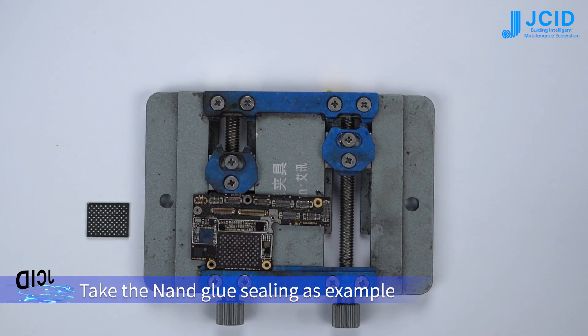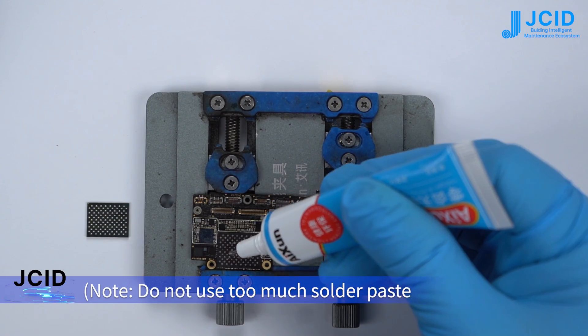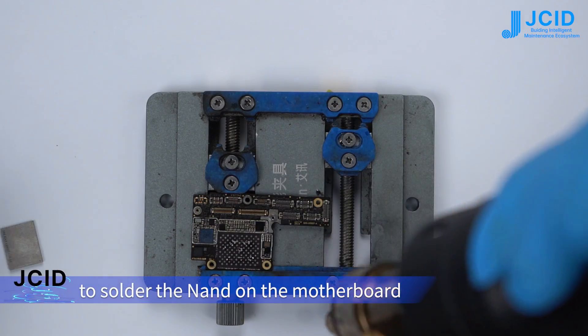Operation Guide: Taking the NAND grease sealant as an example. Do not use too much solder paste or rosin to install the chip. Use the air gun to heat up and solder the NAND onto the motherboard.